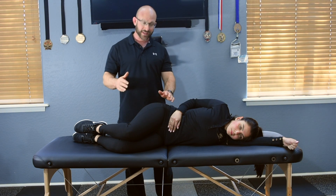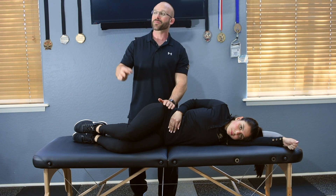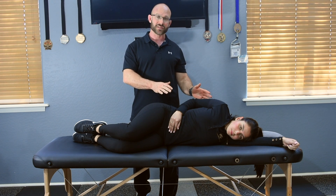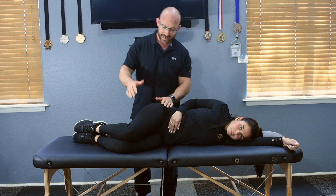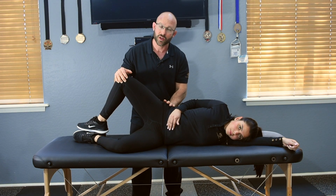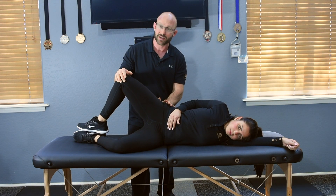Clamshells level two. With the clamshells level two exercise, it's exactly like the clamshells level one, except for one major factor. That major factor is now your client's going to do this exercise with eccentric reps. Eccentric reps is a fast concentric action — they're going to go into concentric action within about one second.